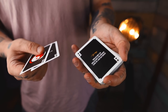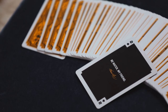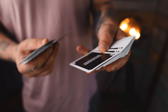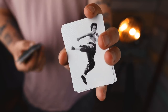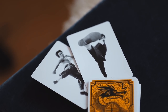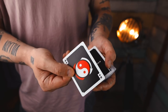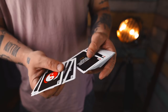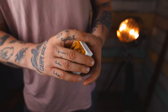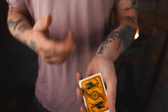Here are the faces — oh, the faces are interesting. 'Be water, my friend.' All these quotes: 'Using no way as way,' 'Having no limitation as limitation,' 'All types of knowledge ultimately means self-knowledge.' This guy was like Gandhi! Oh, the jokers are badass. The ace has a yin yang which is dope, and the other aces are just quotes. These are not cards you would perform magic with — these are definitely cards you'd do cardistry with or just have laying around at your house.